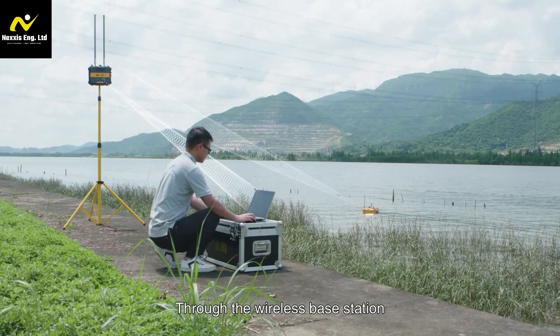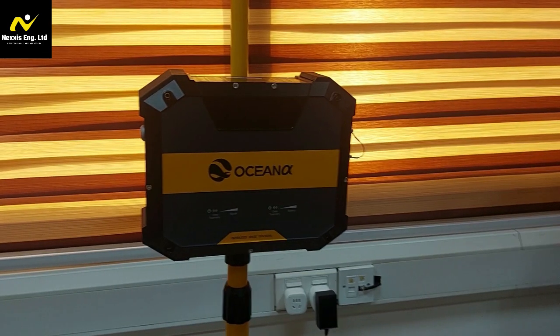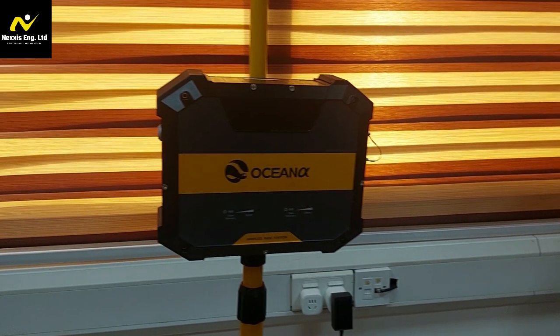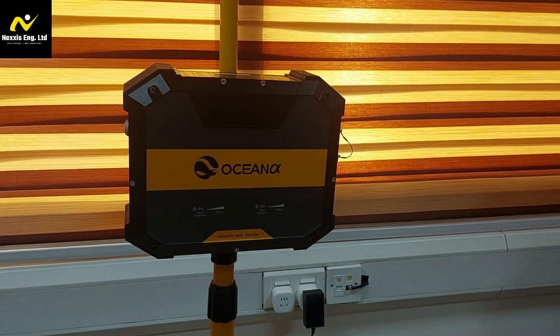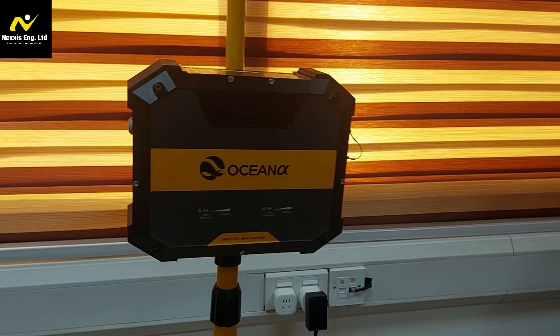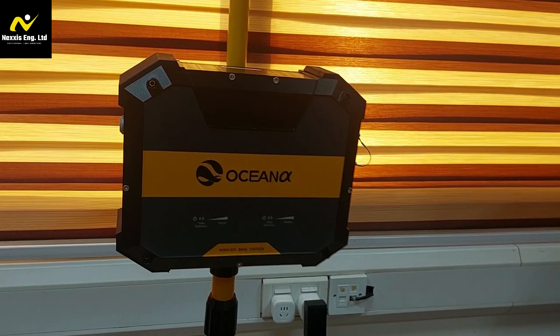The base station is responsible for USB navigation missions and instrument data telemetry. It includes a rocket radio network, PoE power, and Wi-Fi for connecting a PC to the base station. Use a tripod to set up the 5.8 GHz antenna and wireless base station at shoreside, and connect it to the laptop through an Ethernet cable or Wi-Fi.